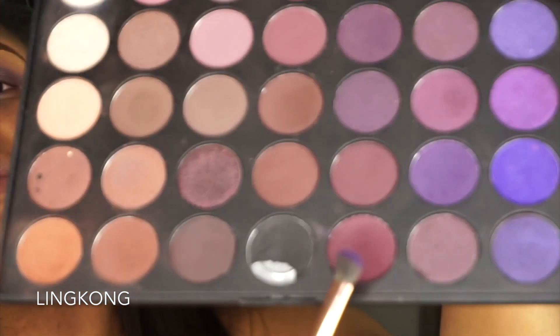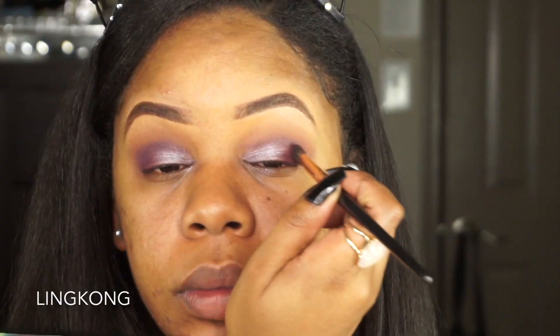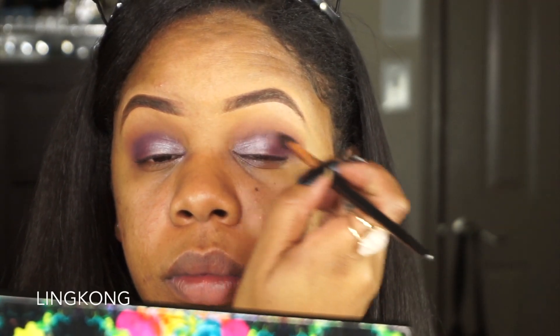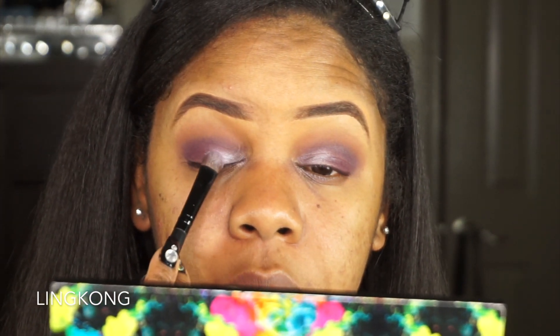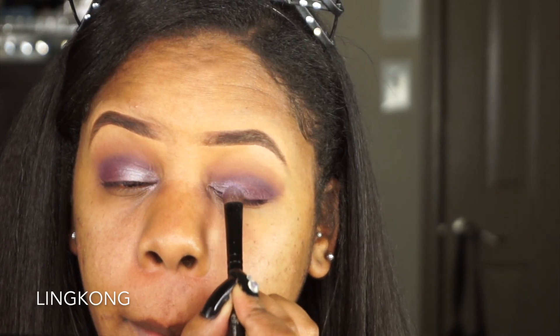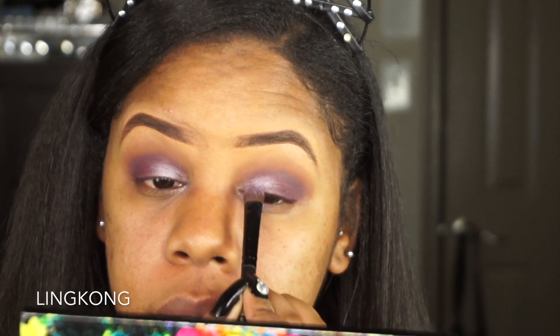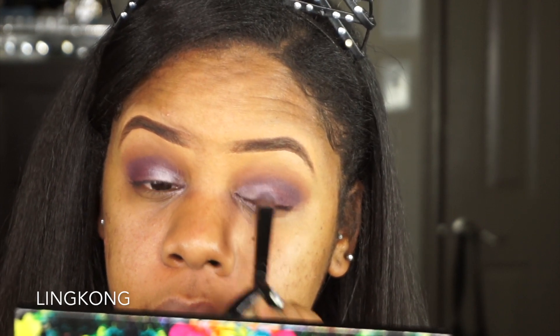Okay, it didn't turn out too bad. So I think what I'm gonna do is deepen my crease just a little bit — I'm gonna take a mixture of these two colors and mix them together in my crease. I'm gonna touch up that glittery purple just because I kind of ruined it a little bit. I probably should have sprayed this palette because I feel like the colors are getting a bit chalky — I left it open before.